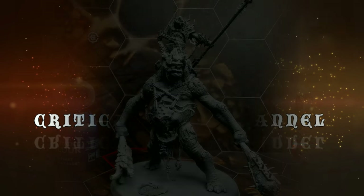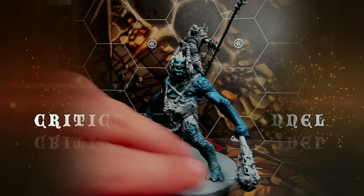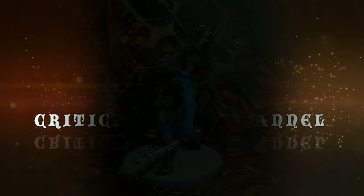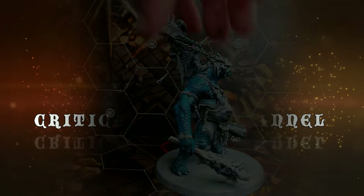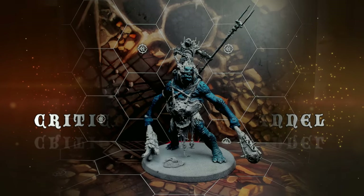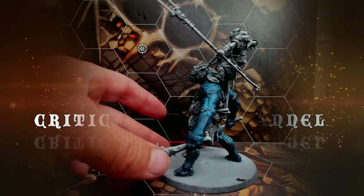I'm using Talisman Blue contrast paint to paint in all the skin. Here is the finished dried result — a lovely blue color. It is more of a single-pigment contrast paint so you can still see the zenithal doing some work. Then I shaded it down with Druchii Nightshade, and here is that end result.